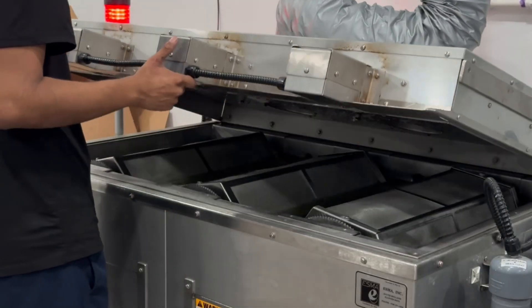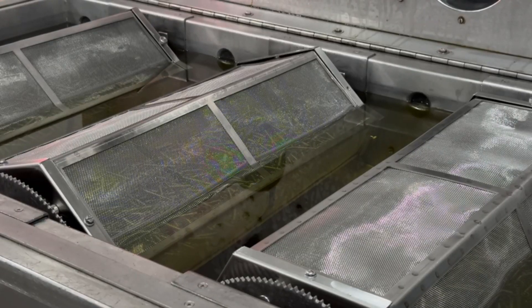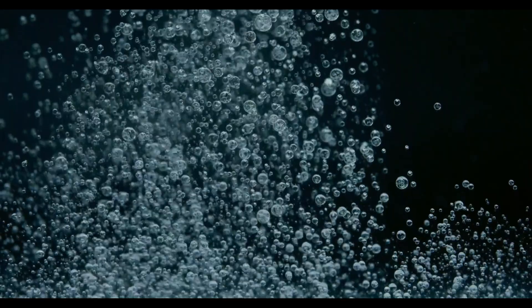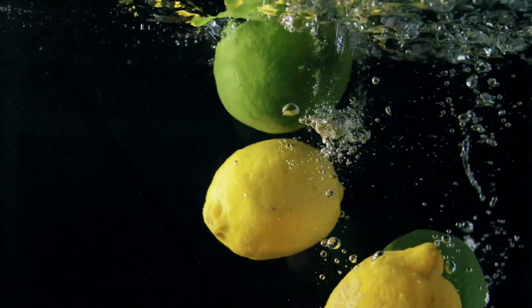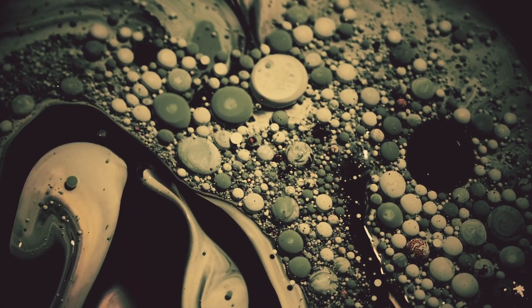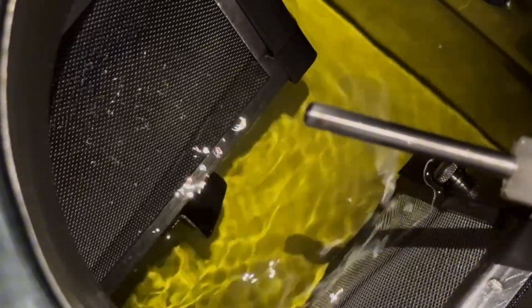Our ultrasonic cleaning process begins with a specially designed tank filled with a proprietary cleaning solution. The tank uses high frequency sound waves to create microscopic bubbles in the liquid, a process known as cavitation. These tiny bubbles rapidly expand and collapse, generating powerful scrubbing actions that dislodge and remove dirt, oil, and debris from every crevice of the spring, even in areas that are difficult to reach using traditional methods.